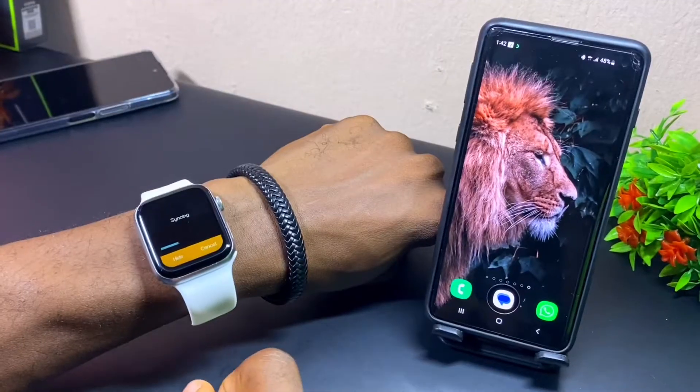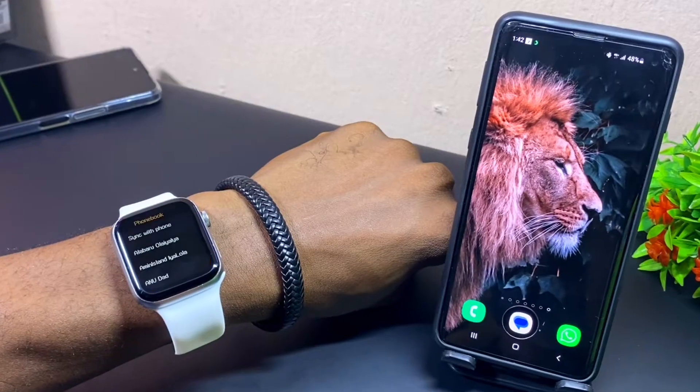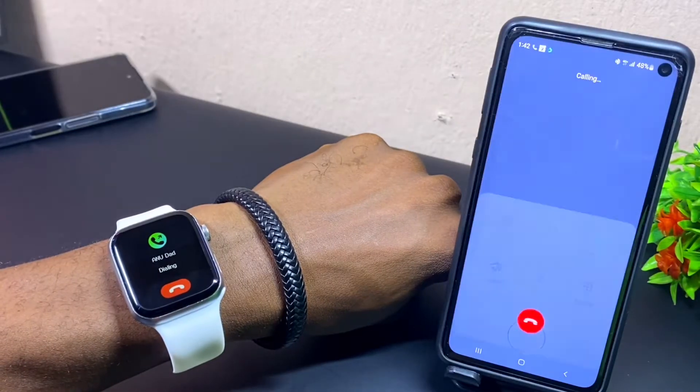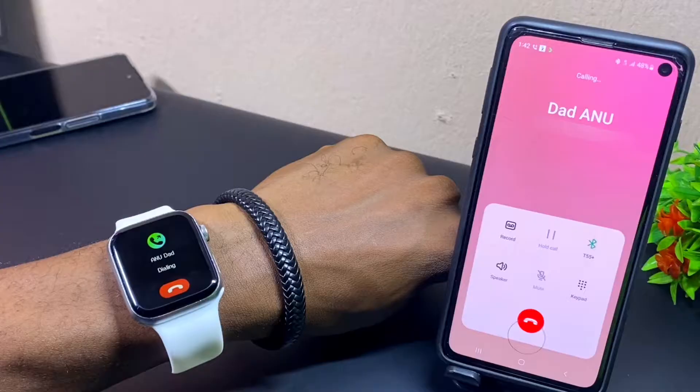Hey guys, Abatundeo Montao here. Today's video is about how to sync up M2Way contacts. Whatever watch you are using, you can also follow this procedure. I'm going to show you how you can sync up your contacts to your smartwatch so you can call from that smartwatch. Without wasting much time, let's get down to business.